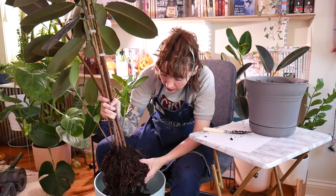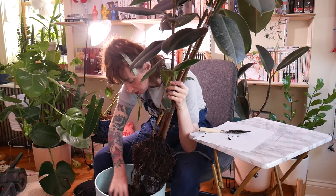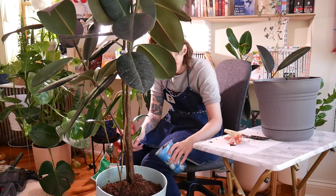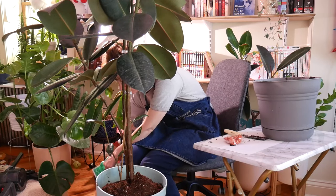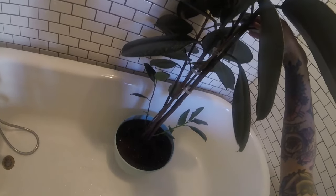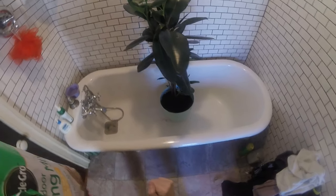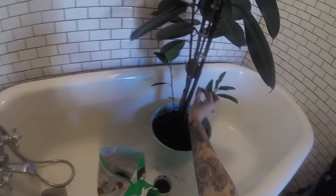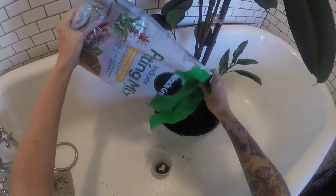Her roots are looking way better. I'm just moving things around, getting some dirt out of here. It still feels really unstable — it has this bamboo support stick. It kind of looks like it's leaning a little bit. I need the branches to get thicker or something. But he'll be in this pot for a long time, so he'll have plenty of time.